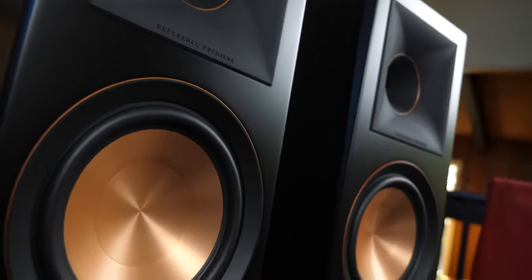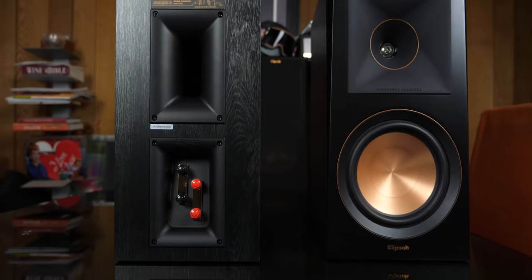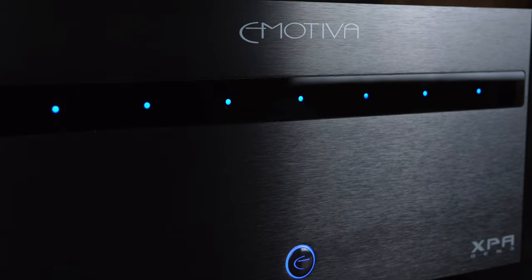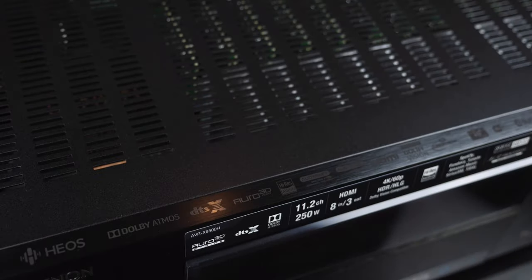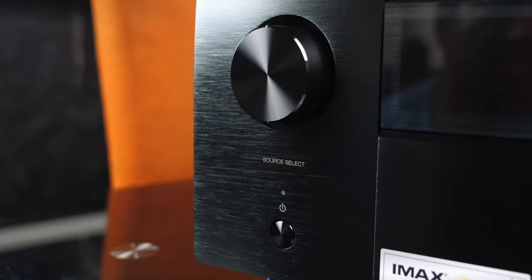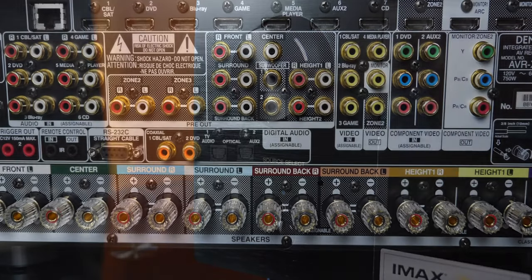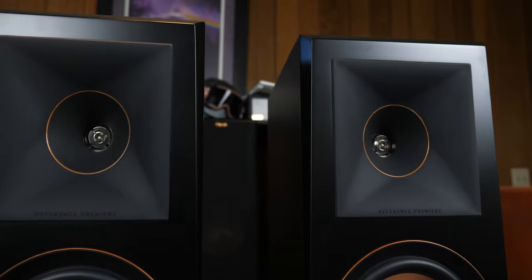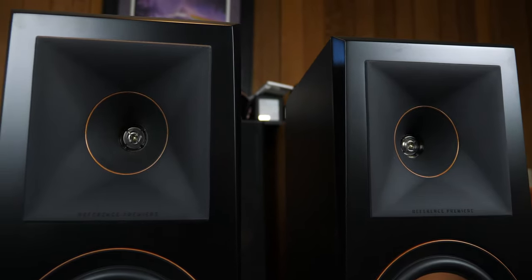Now that you've got an overview of the speakers, let's talk about what I had them connected to. First I had them connected to an Emotiva XPA9, and the single channel modules are pushing 300 watts into 8 ohms. I also had this connected up with the Denon X6500H running in full range and in stereo, pushing 140 watts into each speaker — and of course both of these will run full range without a subwoofer.